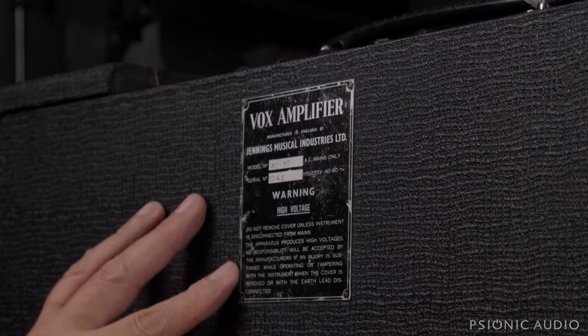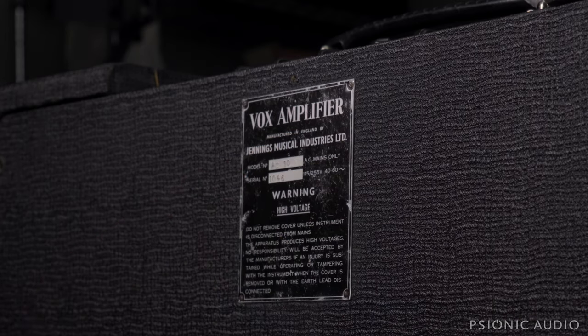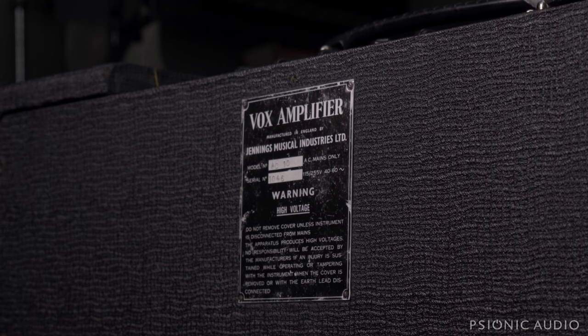Vox amplifier, manufactured in England by Jennings Musical Industries Limited. AC mains only. High voltage warning.